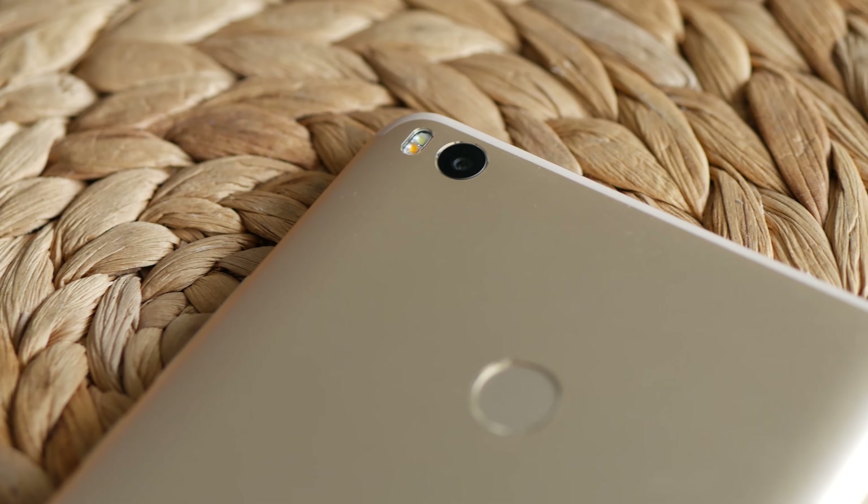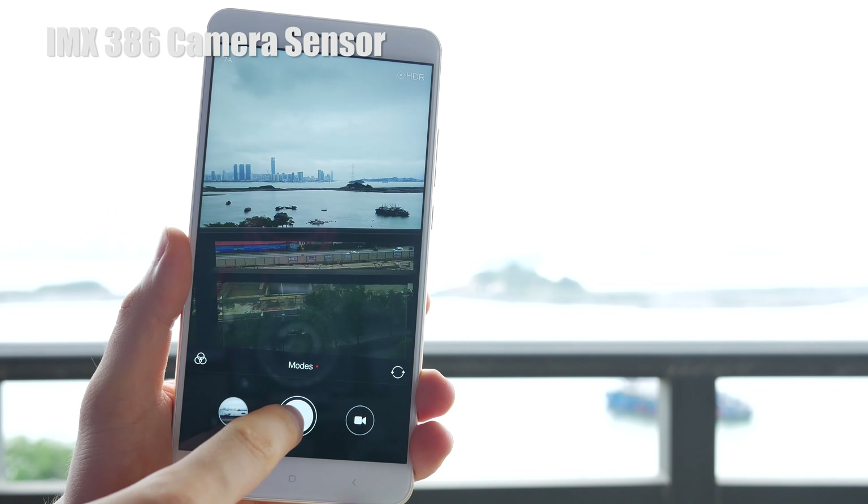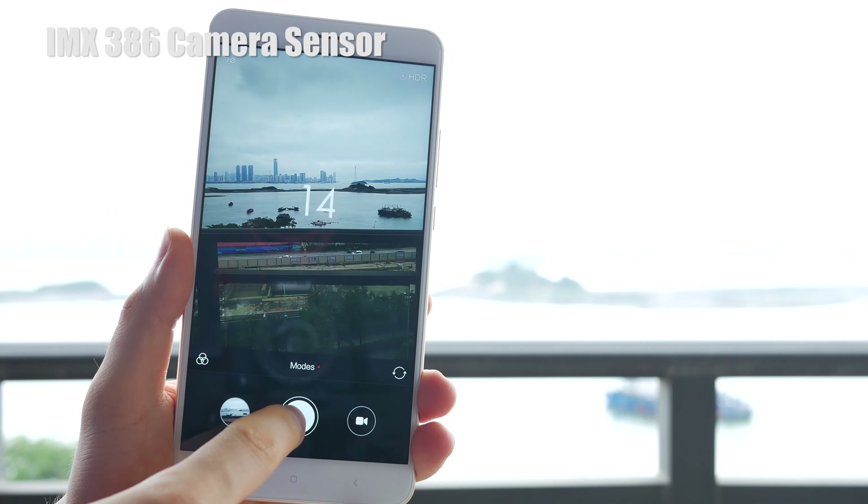Camera is another big update. The rear camera has the same IMX386 sensor as the Xiaomi Mi 6. It might just have the best camera for its price range.